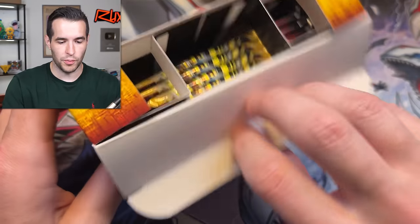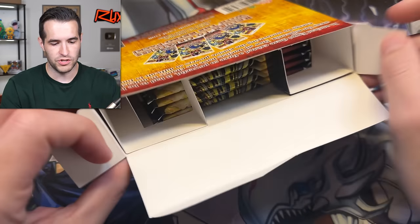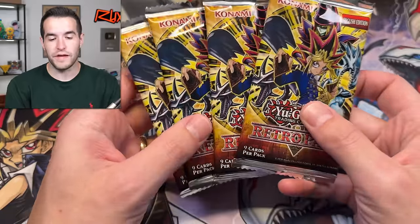This is pretty exciting — just to be able to open Retro Pack without paying an arm and a leg. Saciato will not have any of these available, but we will be doing a WhatNot stream on Thursday.